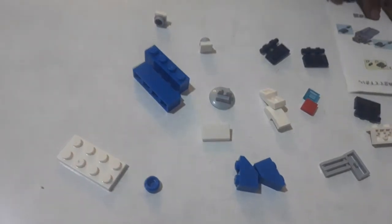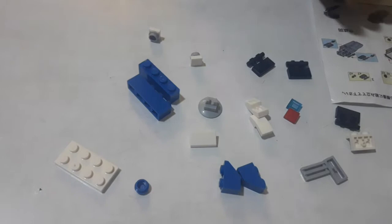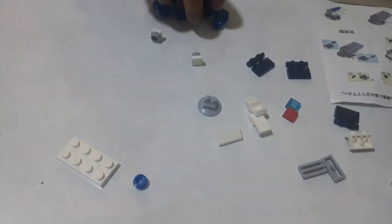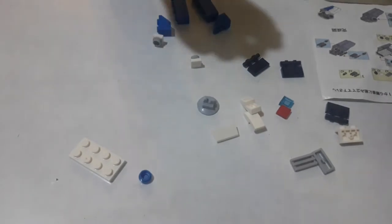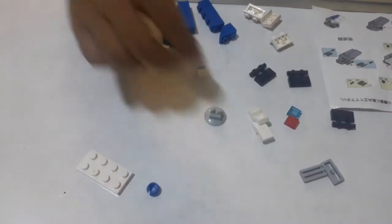Here's instructions. First, number one, we have to take these and we have to get two of these and one this and this. So, let's start.